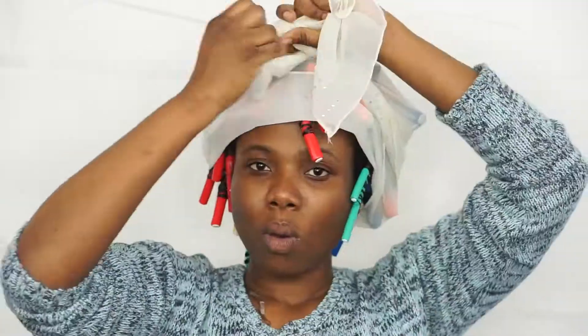After putting all the rods in my hair, I'm going to air dry it. I'll cover with a scarf and then go to bed. I'll see you when I wake up. It's the next day and my hair is fully dry.